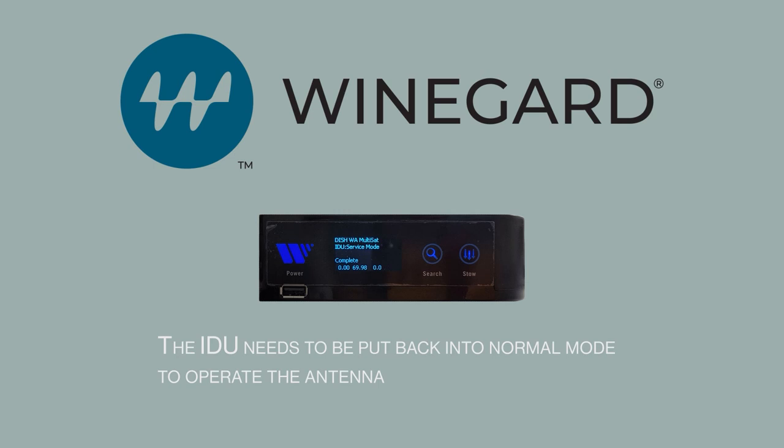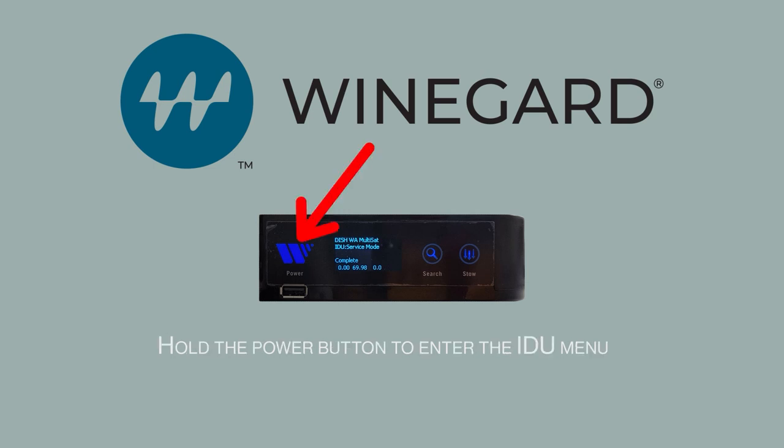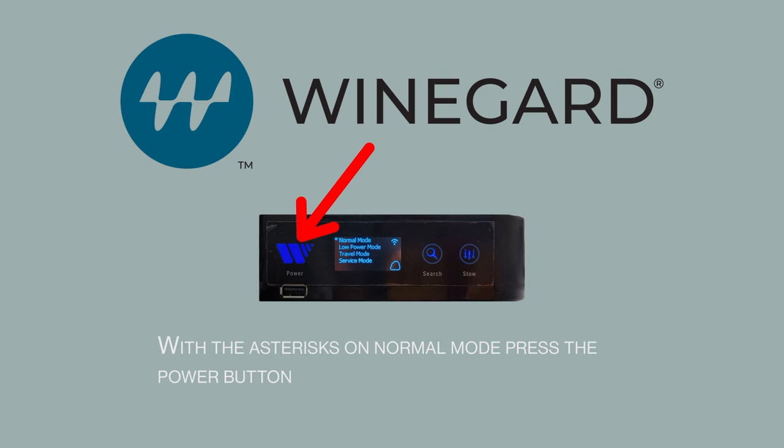The IDU needs to be put back into normal mode to operate the antenna. Hold the Power button to enter the IDU menu. With the asterisks on normal mode, press the Power button.